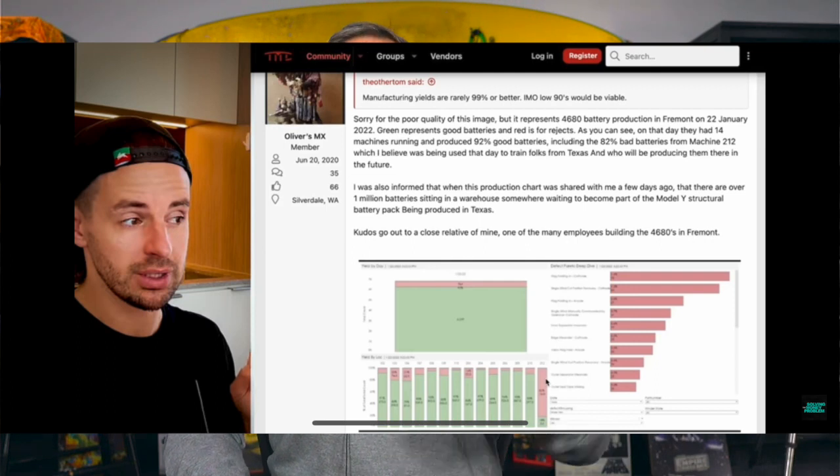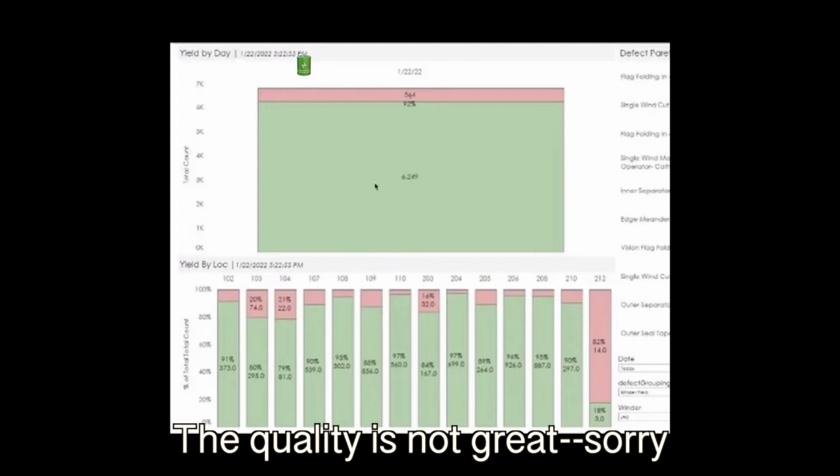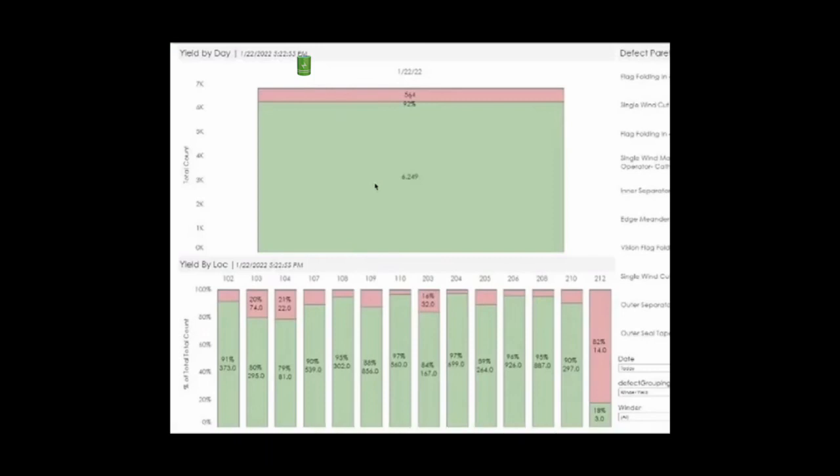As for the 4680 battery cell leaked information, Stephen Mark Ryan reported on this. I went and looked at Tesla Motor Club, and indeed it is there. We don't know that this is true, but there's no real reason to assume it's false, and it gives us some really interesting information — take it with a grain of salt. From the graph, with green being good batteries and red being bad batteries, on January 22nd they had 14 battery lines running in Fremont, and most of them were producing 90-plus percent good batteries. One line was producing mostly bad batteries, but apparently that's because Fremont was training the people in Texas to create these batteries and ramp up production, so they were experimenting and produced a lot of bad batteries.